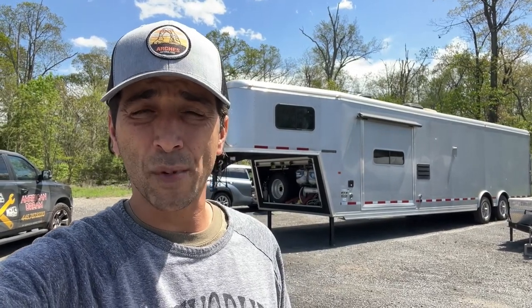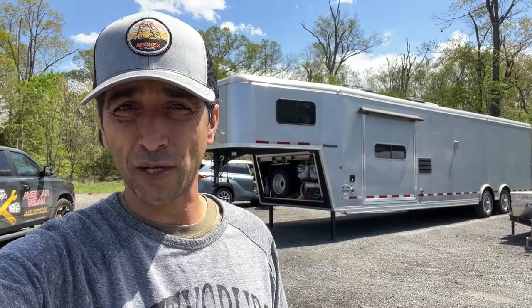Welcome everybody. My name is Sebastian Ovesi and you are watching the American Dream RV Service and Inspections YouTube channel. In today's video, we're going to present a new unit that we have added to our inventory for sale. This travel trailer, which is a 40-foot unit, is made by Logan Coach, which is an American company and it's a very unique RV — not a very common type that you see on the roads these days.